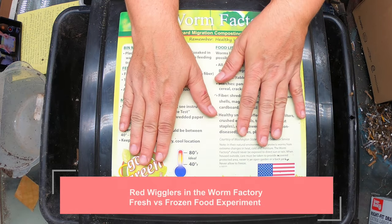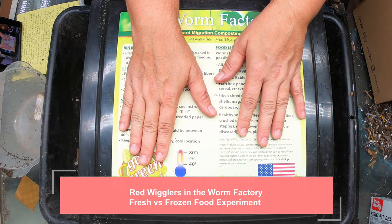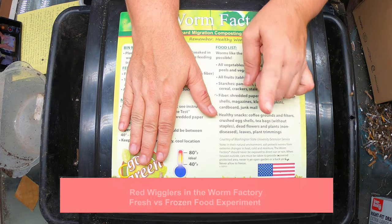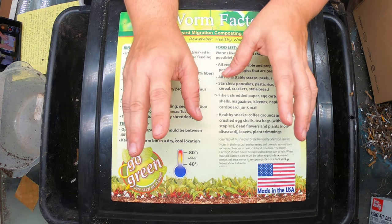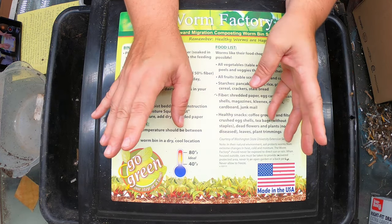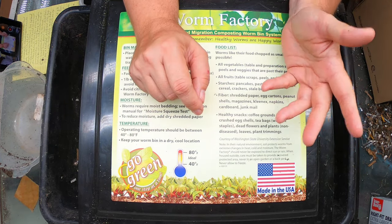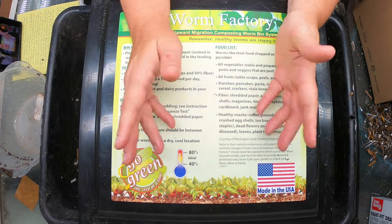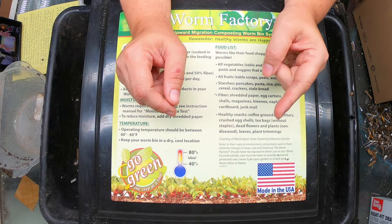Today we are going to check up on the frozen versus fresh food experiment. The idea behind this is that the plant cell wall bursts when frozen, and that will start the breakdown process releasing moisture. It should speed up the decomposition, especially since we know that the bin critters like microbes and worms all love an increase in moisture in their environment.